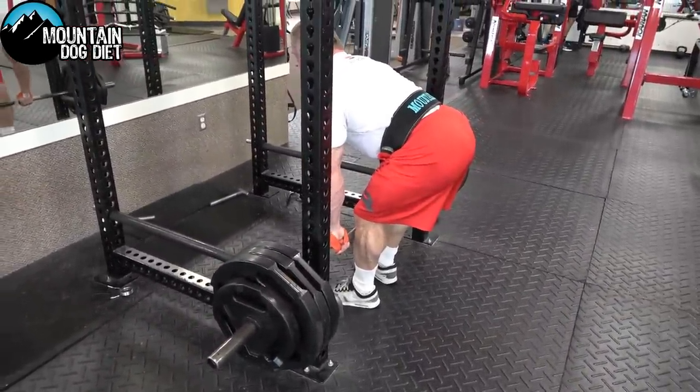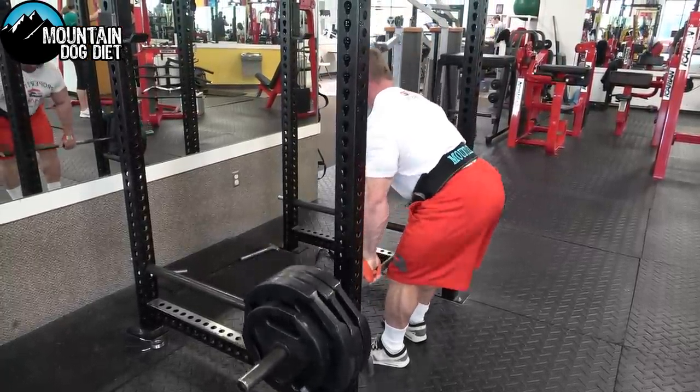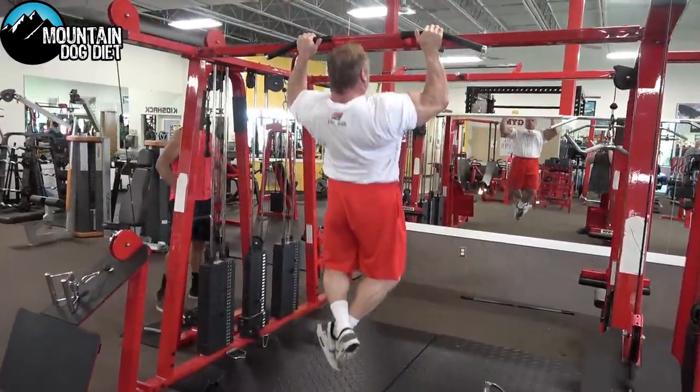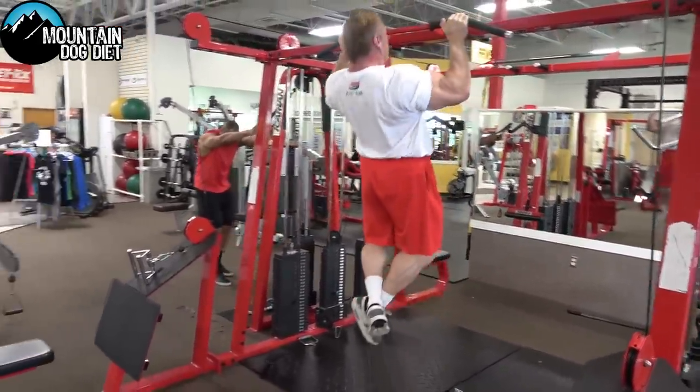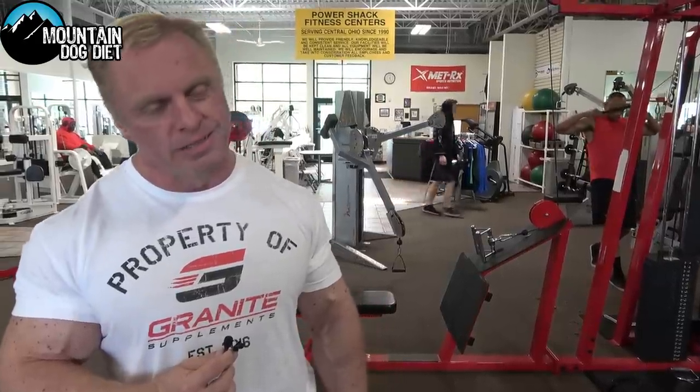So you can see we moved on to chins. I'm using a kind of medium grip — I think you get a better range of motion with a medium grip. We're doing four sets to failure. If you can get at least 10, add a belt with some weight. If you can't get six, I'd probably use an assist machine to give yourself a little help. You want to be in that seven, eight, nine, ten rep range on these.